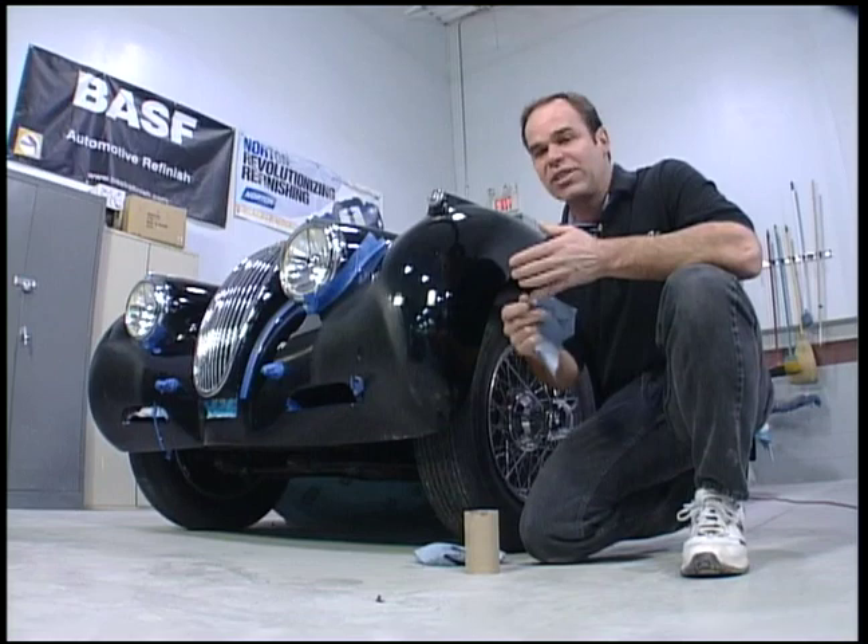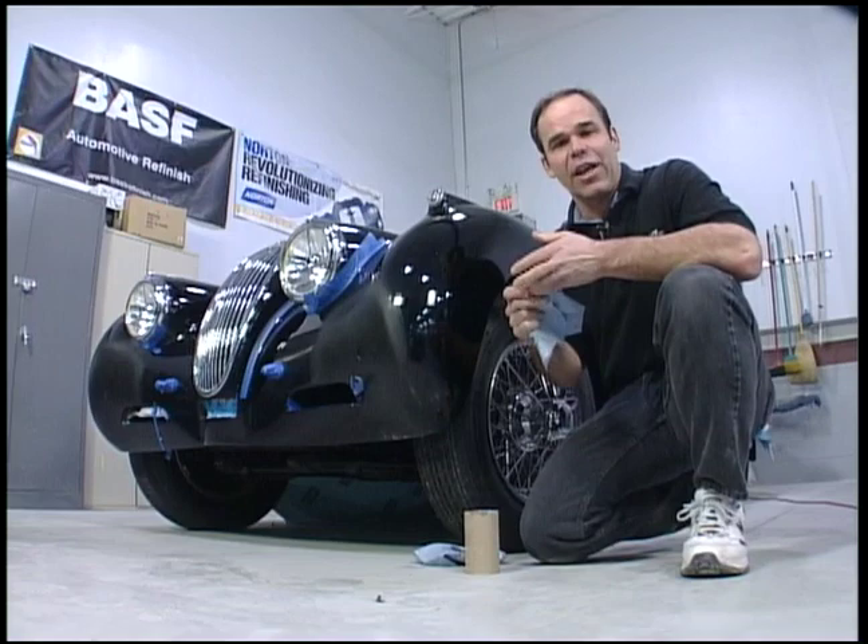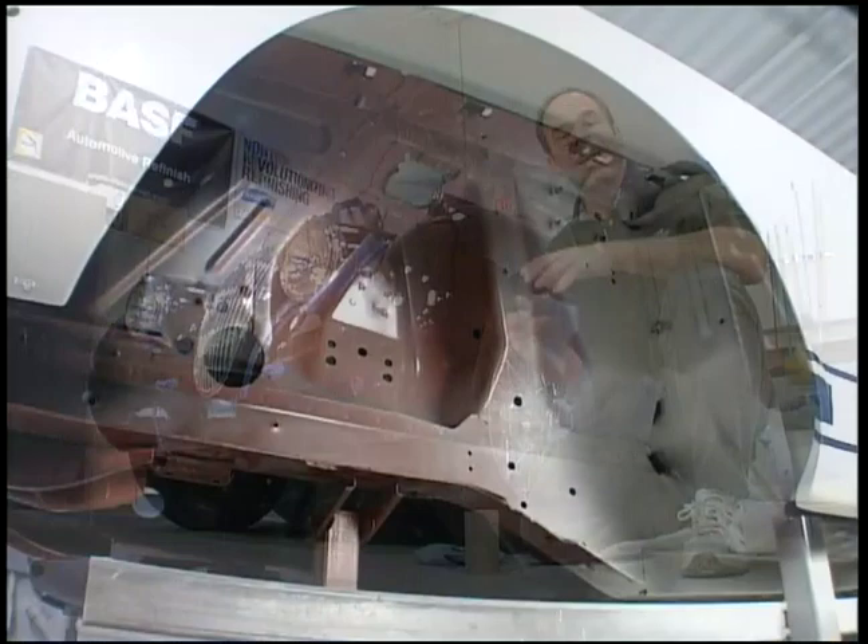Lacquer had its place, and it's got its good points. It's great for blow-ins, it's easy to polish, and you can get a tremendous finish with it. The downside was it would crack, it would check, it wasn't good with temperature changes, and it wasn't good for your health when you were spraying it.